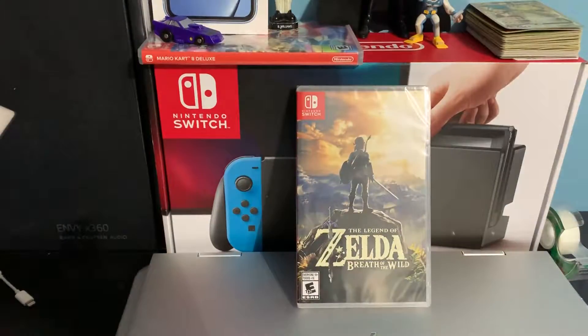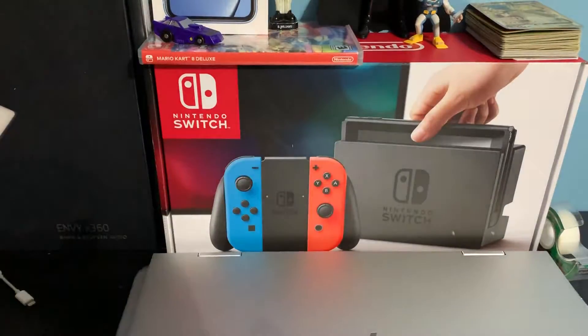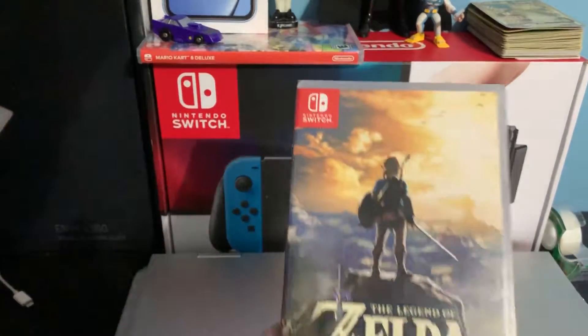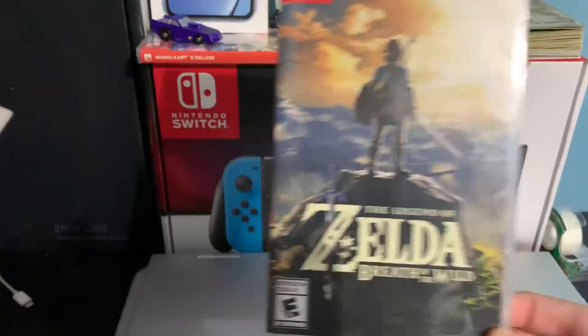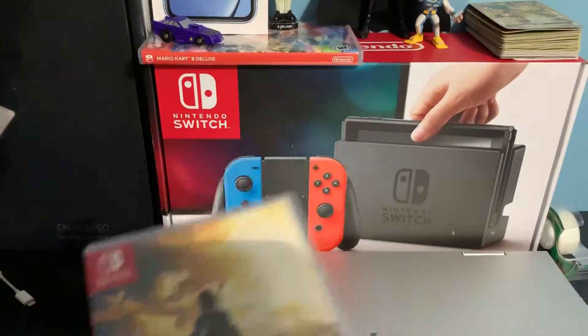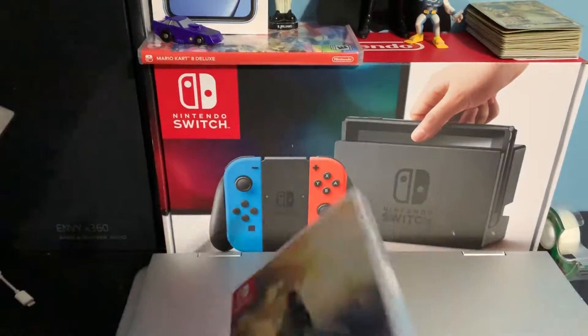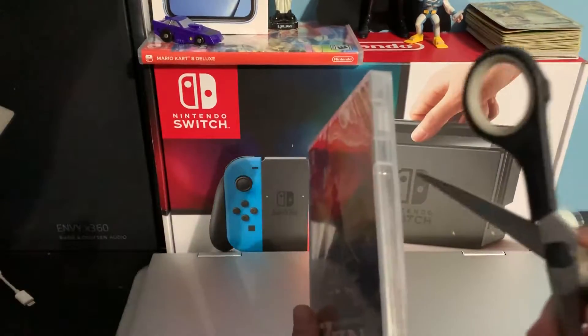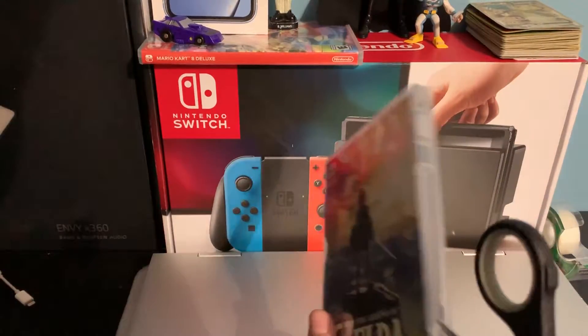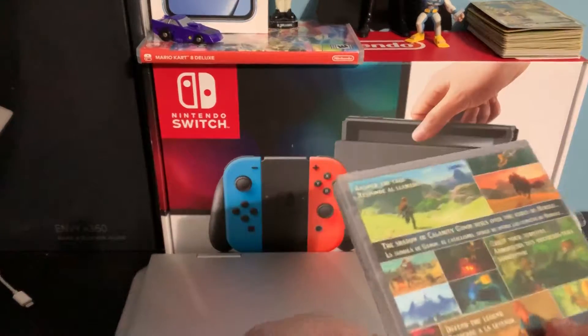Okay, so here's the front. I got this game because it was so sick, and just the front already looks sick. Here's the back. Let's open it up. I don't want to scratch the box.